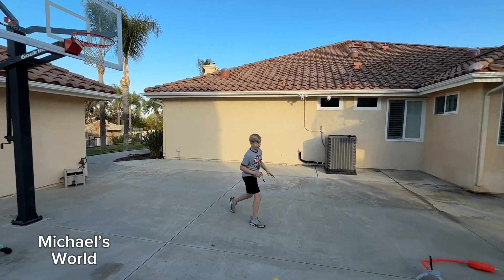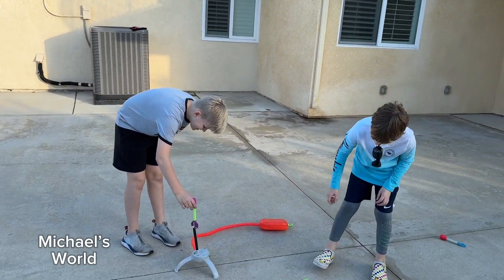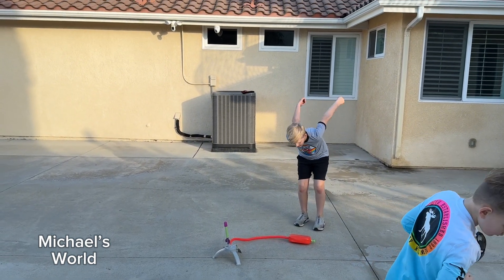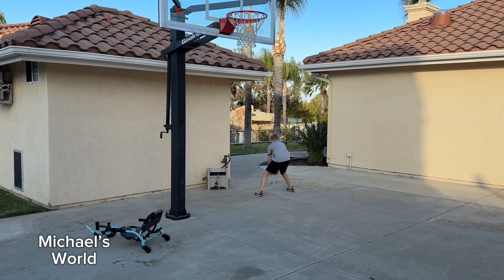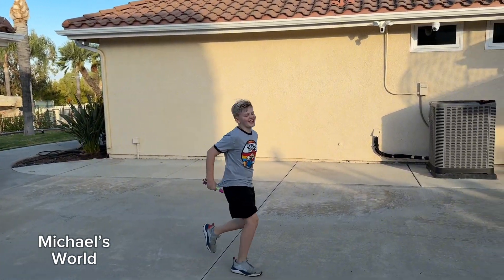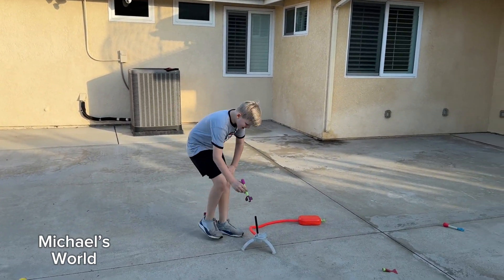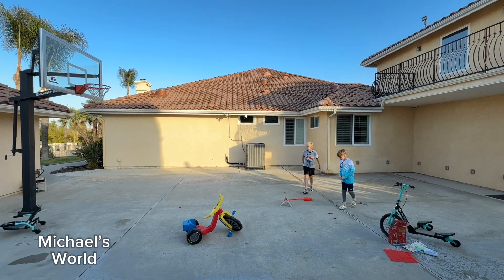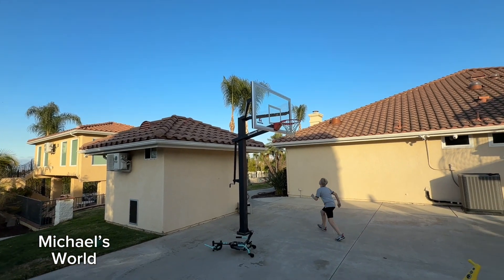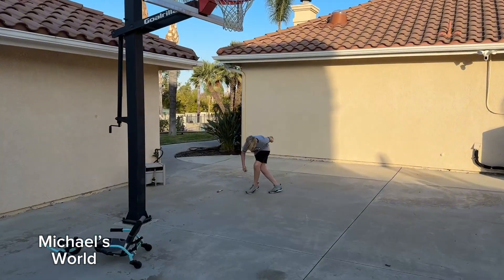Oh wow. Michael knew exactly where it was going to go — right into your hands. Now it's time for the ultimate jump. Oh, that's really high. Where is it? Wow. That had a couple seconds of air time. Hang time, they call it. Let's try to get even higher. Oh, you're getting close to the basketball hoop. Whoa. Off the roof. Two bounces and almost a catch.